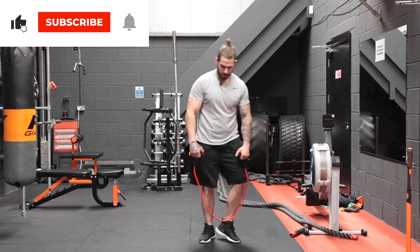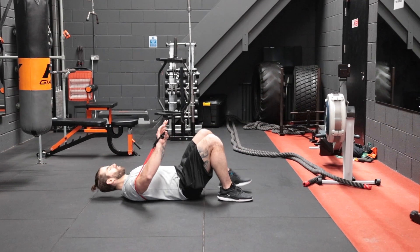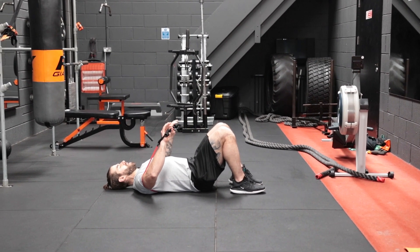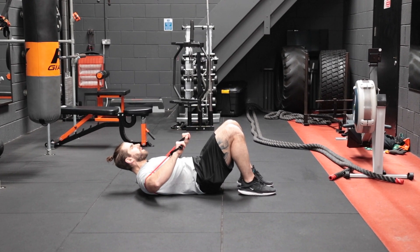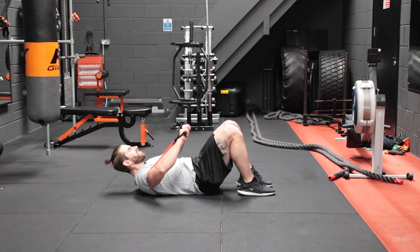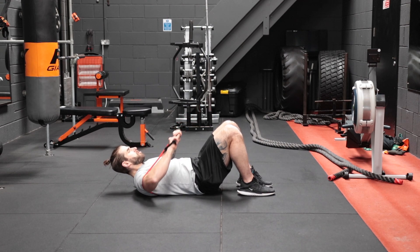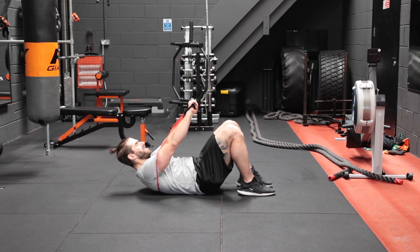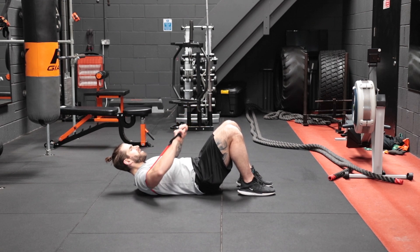Now we're into the decline press. We wrap those resistance bands around our back, keep the feet flat on the floor, raise the upper body up slightly, engage the core, and bring your hands in the middle — three, four, five, six, seven, eight, nine, and ten.